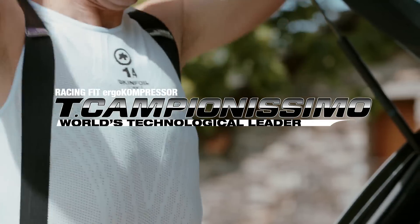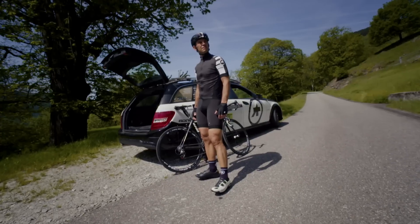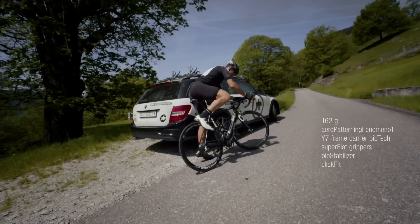The T Campionissimo is the champion of champions — a name that says it all about this short. This is our new, ultra top of the line short for our S7 range, in which we have packed everything technically possible.